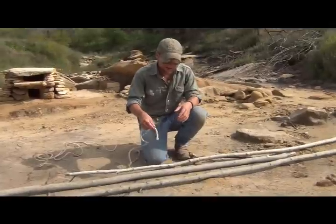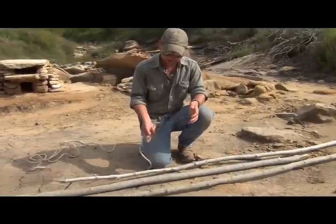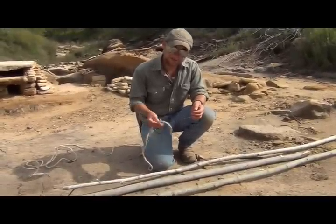You can do it however you want, wrapping the rope around, but if I'm going to do something out in the wild, I might as well do it right. Start with a clove hitch, end with a clove hitch, three wraps, two fraps. That's the idea.